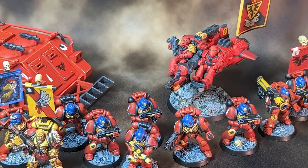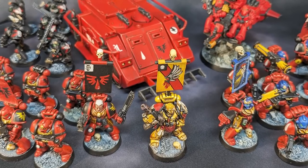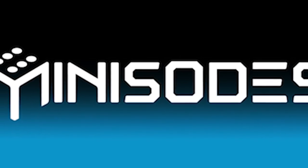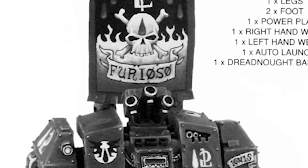So far my Blood Angels collection is coming along nicely, but it's definitely missing one of the coolest and heaviest models from the mid-90s, the Space Marine Dreadnought. Hi, I'm Ed, welcome to Minisodes, and in this episode I'll be restoring a Space Marine Dreadnought from 1995.